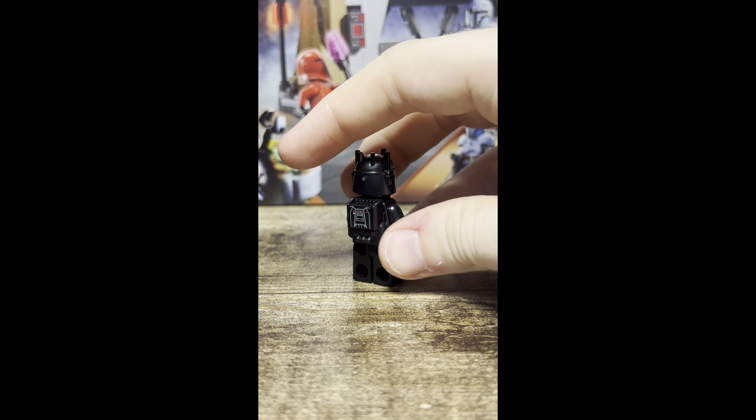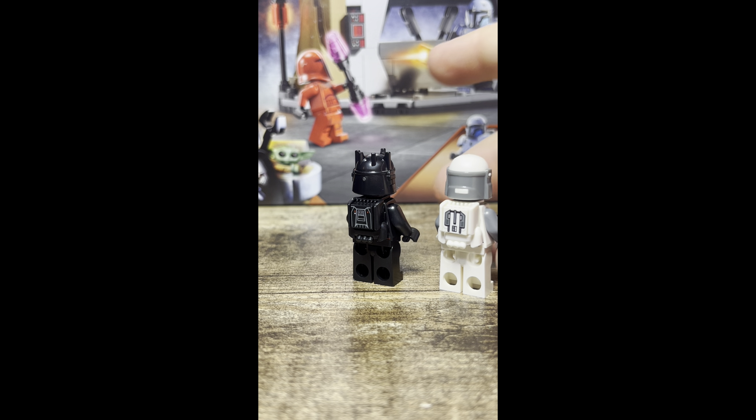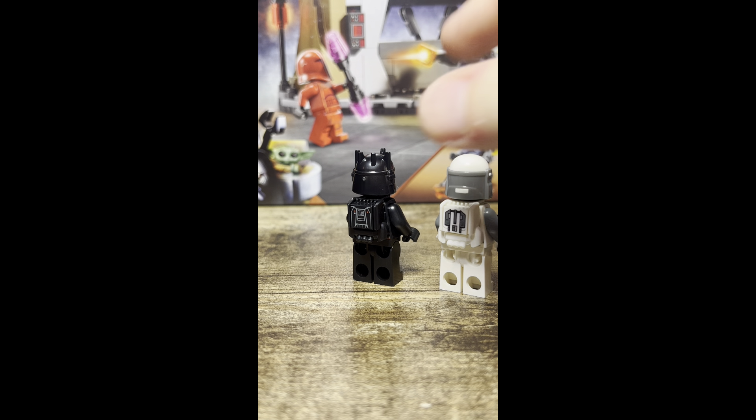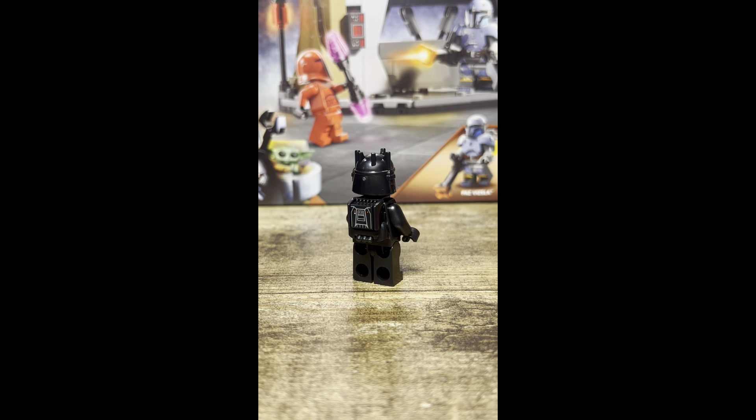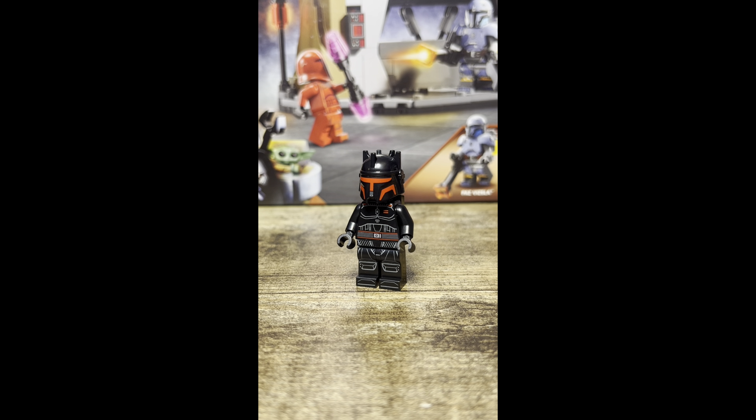Looking at the back, as with the Imperial Commandos from yesterday's review, he has that same jetpack but just in black, and he has a different 1x1 printed tile in a different color. He has some great torso printing and leg printing. Overall, I gotta say this is a stellar, almost perfect — if not perfect — minifigure, and I've got no complaints here.